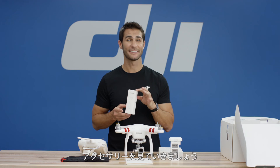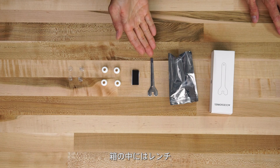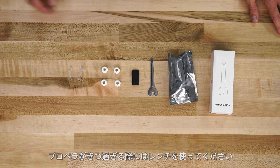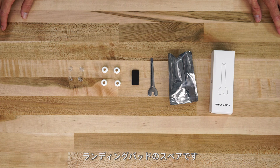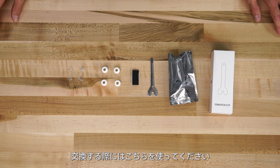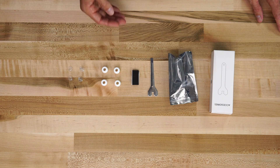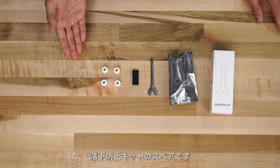Now let's take a look at the accessories box. In this bag you'll find your wrench. Use this to remove your propellers if they're too tight. You'll also find a spare set of landing pads which go on the bottom of your landing gear in case you lose them. Also included are spare vibration dampeners and a spare anti-drop kit.